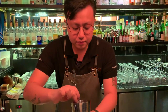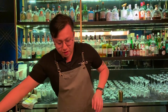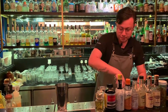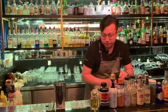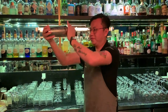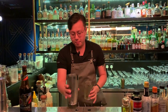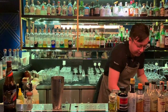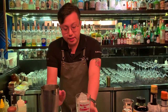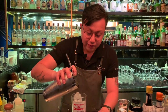Give it a stir, then shake. Fill the glass with ice — we are using this very old school Guinness glass — then strain it into the glass.